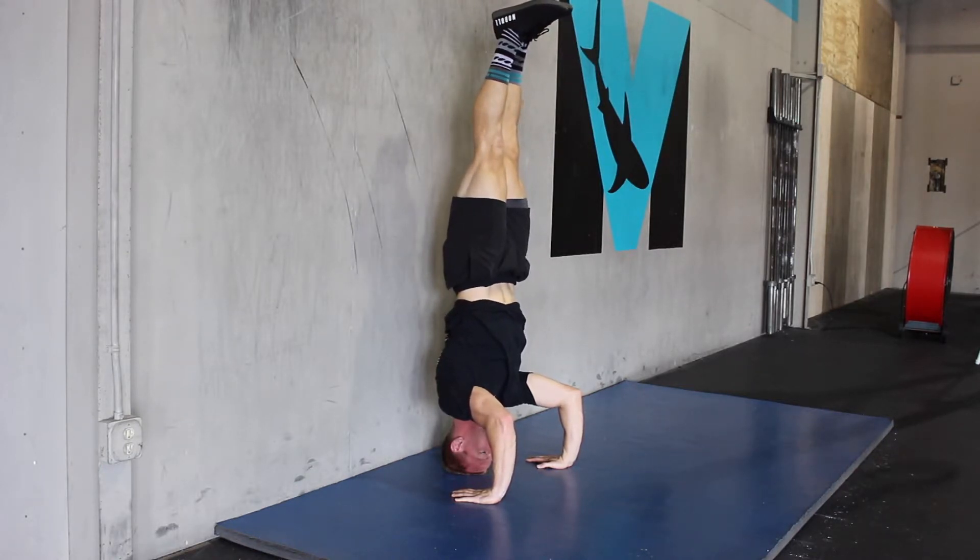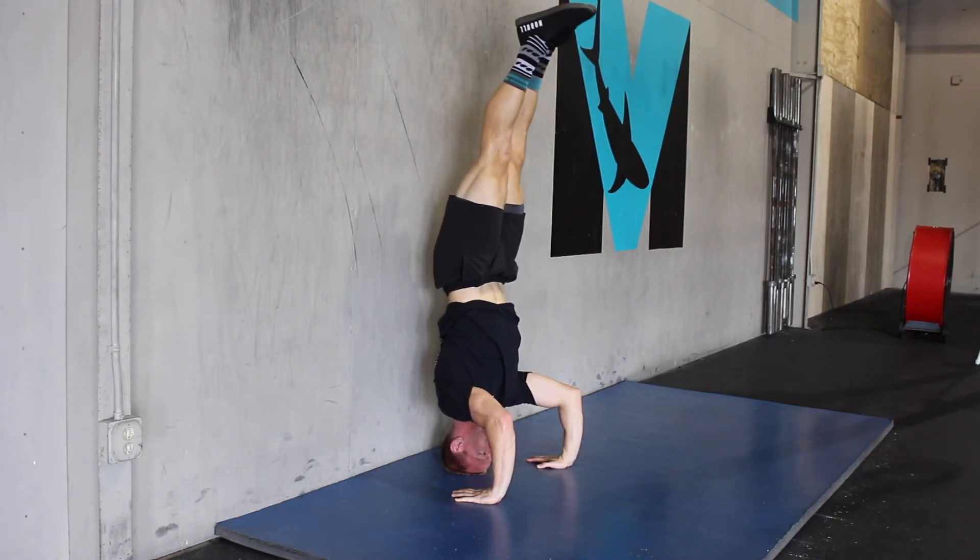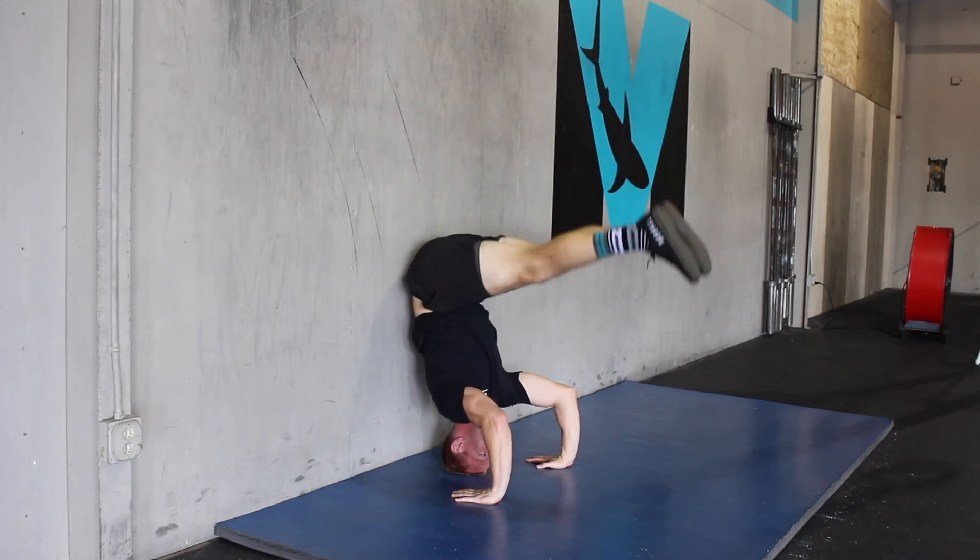That forward lean is for counterbalance to maintain an upright position. I want to make sure the core is engaged, creating a nice straight line with that little bit of lean forward. And then we can kind of L-sit and pike down.